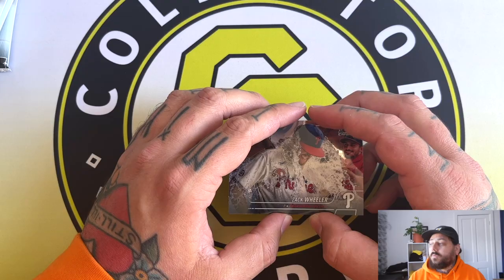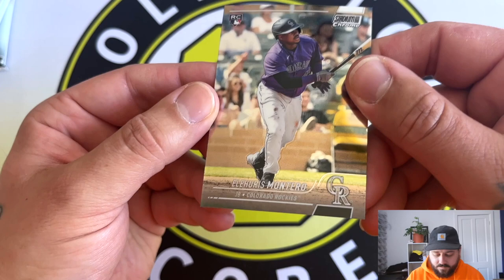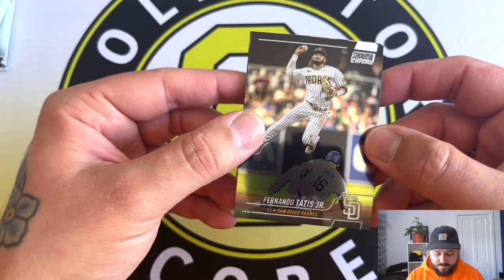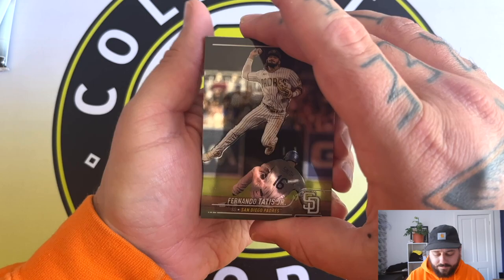2022 I think was a better design. There's that Wheeler. And finishing off with Luiz Frías Montero - I can never pronounce his first name, so apologies. These cards are super bent - not even just bent like chrome normally would be in the middle, they're really bent. We got Tatis starting it off.